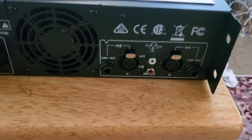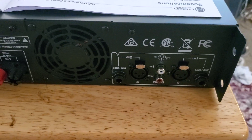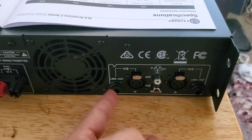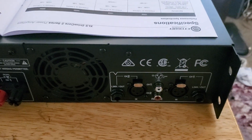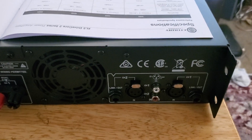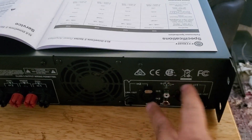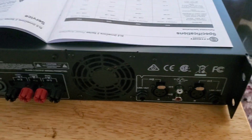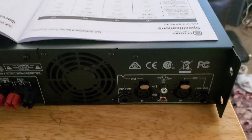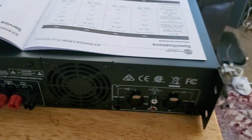Moving over to the input side: you have your RCA inputs in the middle, balanced inputs to the left and right labeled channel one and channel two, and your link inputs. These link inputs can be used as inputs or outputs for balanced connections — so you can link two of these amplifiers together with quarter-inch jacks. I don't think the link inputs work with RCAs; I believe you have to use the balanced inputs to link amplifiers. Also note: if you're using bridge or Y configuration, you just connect to channel one.